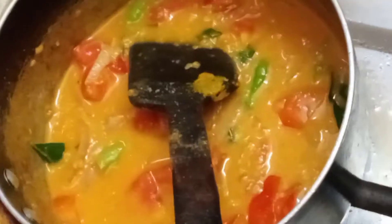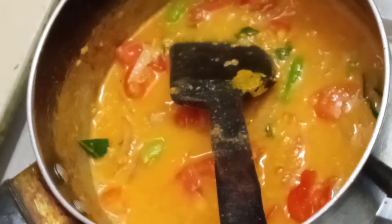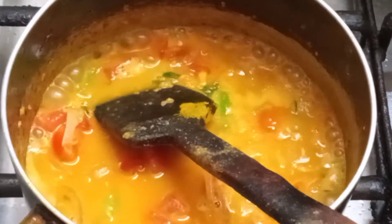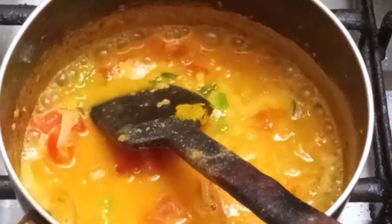I have added haldi, mirchi, and tomatoes. This soup is very thick. You can add a little water according to your quantity if you need to make it for many persons.